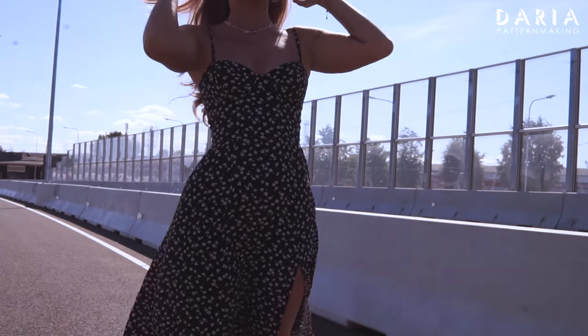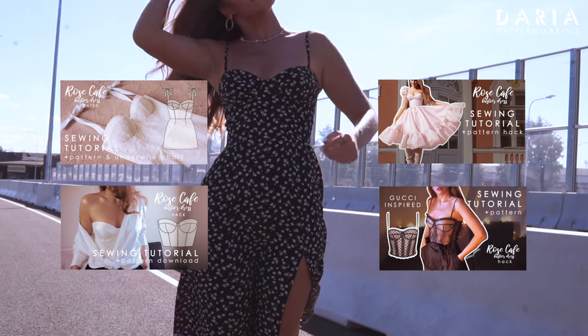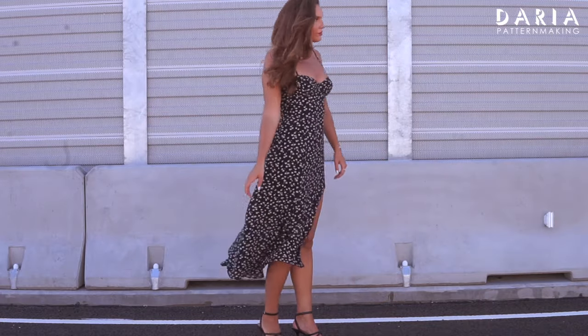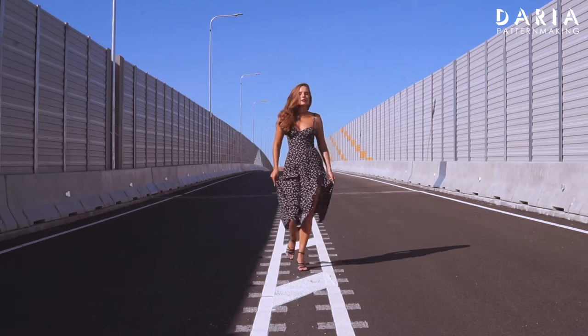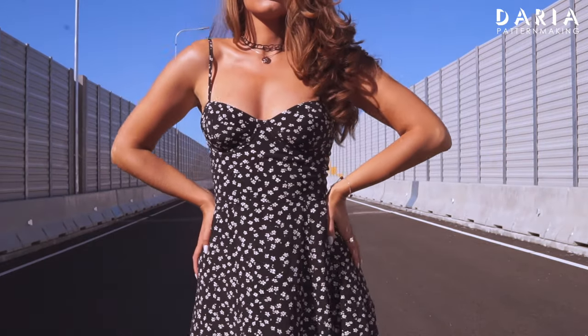Hey, I'm Daria! Welcome back to my channel! You've probably seen my other videos featuring the Rose Cafe bustier dress pattern, but today I want to share a sewing tutorial of a hack for creating this beautiful, airy feminine dress. I'll show you how to modify a pattern to make a midi flare skirt with a slit, adjustable straps and a bustier bodice using a lightweight fabric.